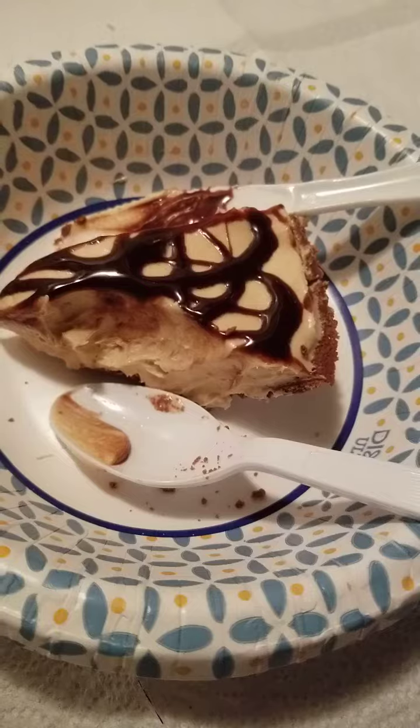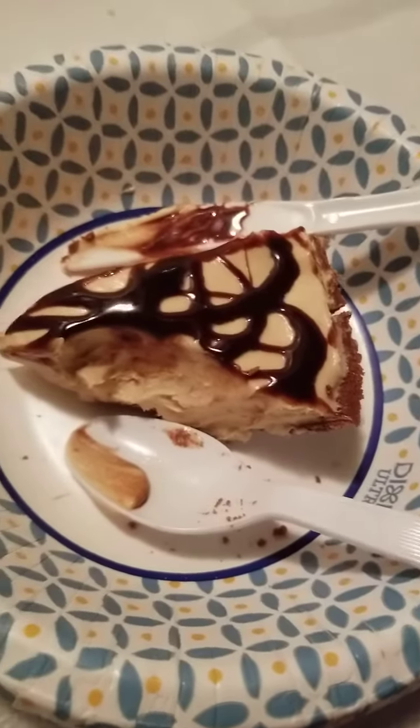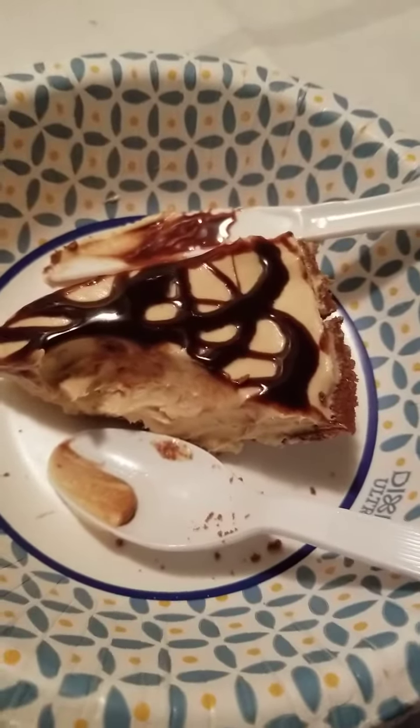And it tastes just the same as the one I was talking about that I used to make years ago, where there was so much work involved.